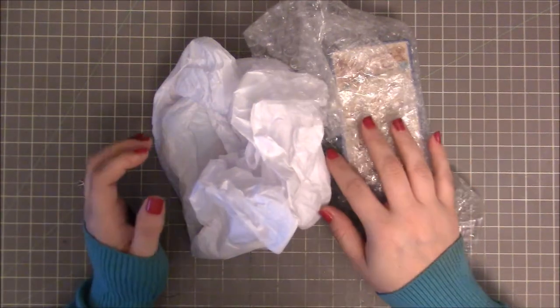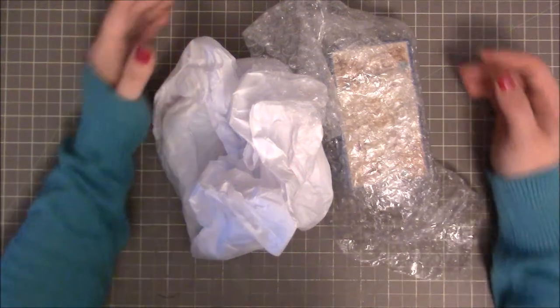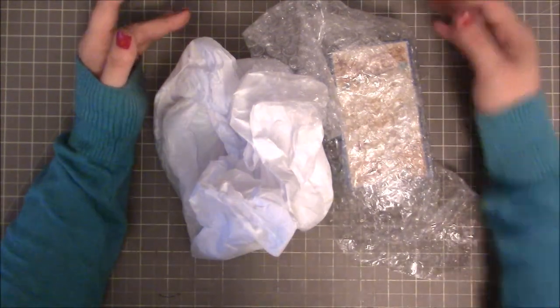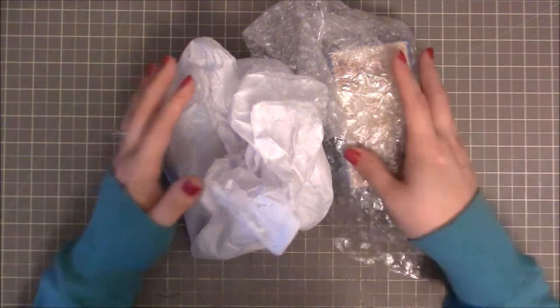Hi guys, so I'm back today with a little share. I joined a swap a while back and I've had this package for a little while and I just haven't had time to film this video.